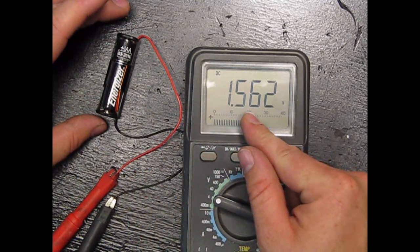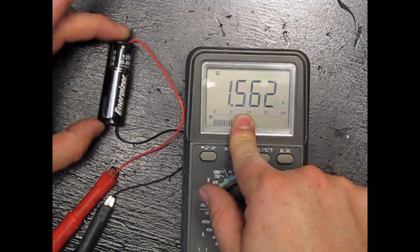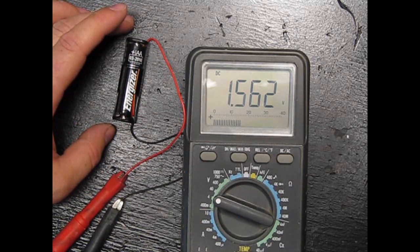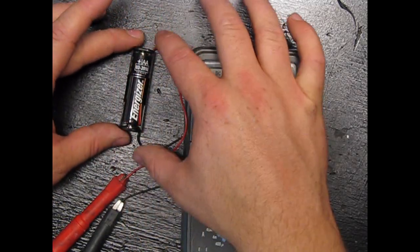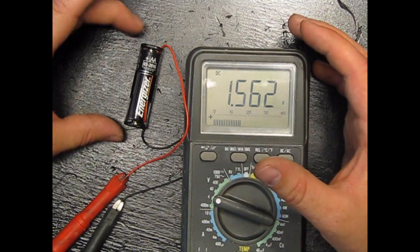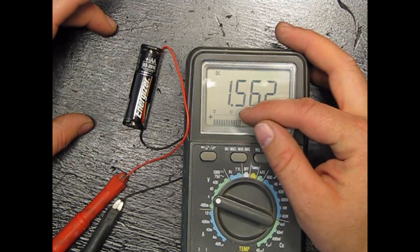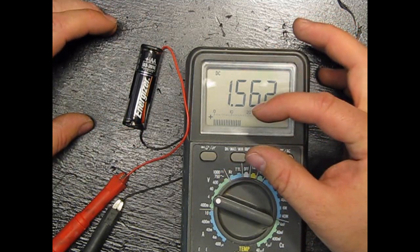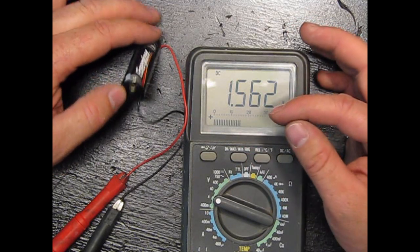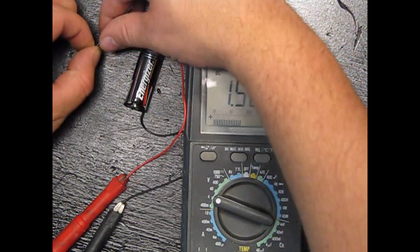Now think of current as the size of the pipe. This is a little battery — sure, it's one and a half volts — but you could have a bigger battery, say a D-cell battery. It's still one and a half volts, but think of the pipe being bigger. That's kind of the difference between voltage and current.